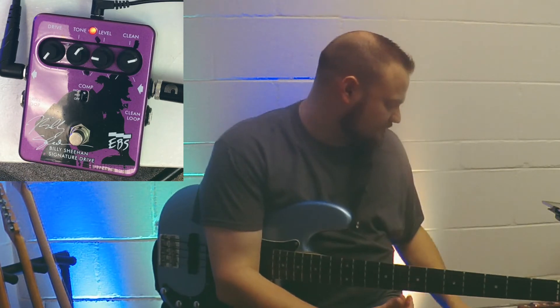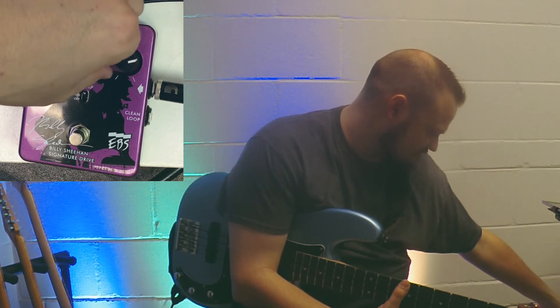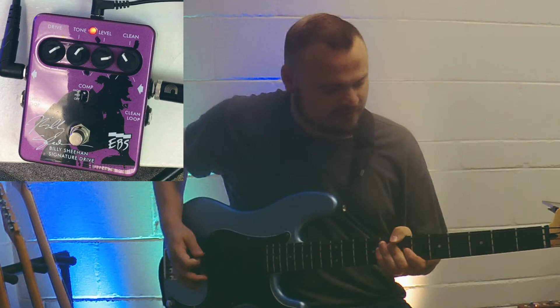Obviously, if you're using a drive pedal, you might be somebody who plays with a lot of distortion. We can take the drive way up, level way up, take the clean down a bit, and kind of see what kind of fuzzy sound we can get here.